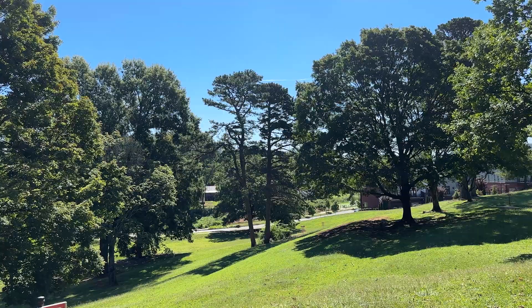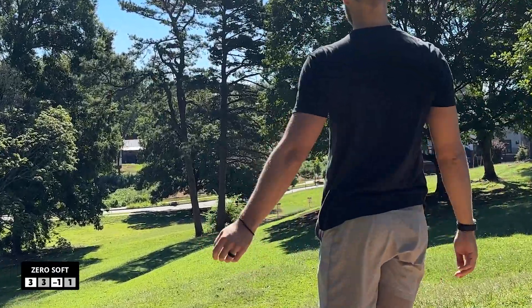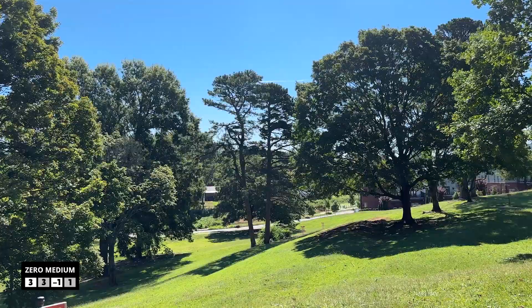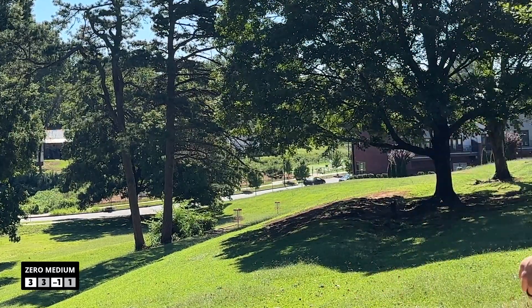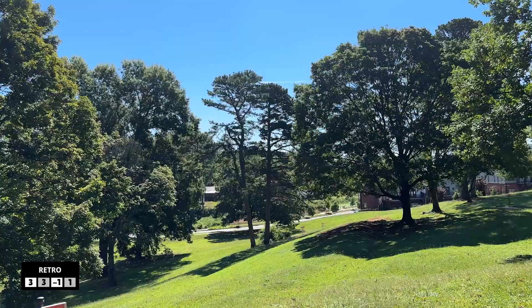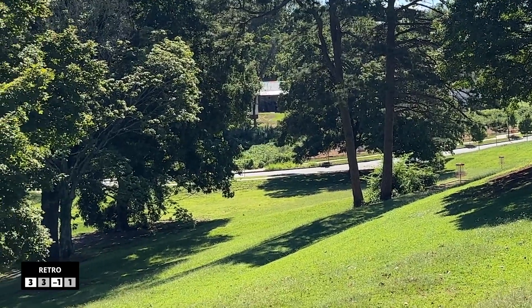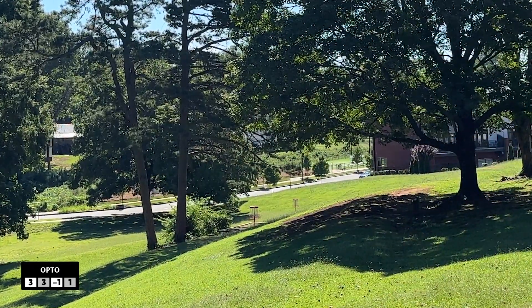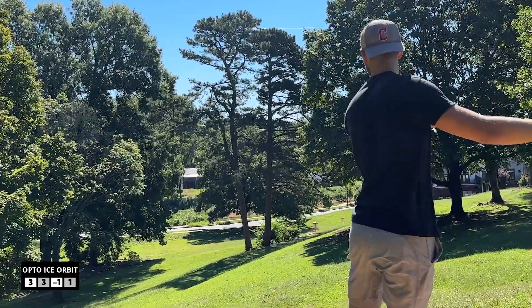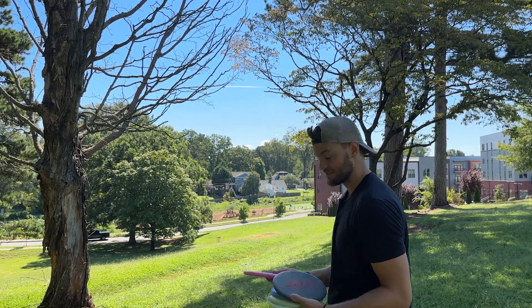I'll start with the Zero Soft. We're going to start here on hole three with the backhand turnover. Zero Medium now. Get down. Oh, how did it fight through? I will never know. That's unfortunate. If that fights through and it does — go in. Keep turning, keep turning. Bonk. I got a putt there. So a couple of good throws on that first hole: Zero Soft and Zero Medium got the birdies, everything else got a par. Let's see if we can follow that up.